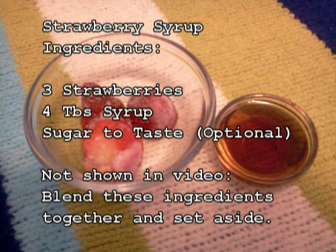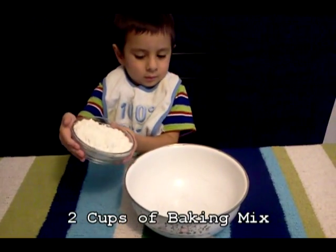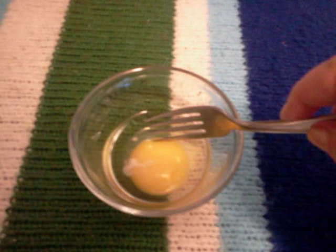Blend the syrup ingredients together and set aside. Before you start, wash hands and set the oven to 350. Now pour all of the muffin ingredients in the bowl: 2 cups of baking mix, 1 egg — scramble the egg with a fork.